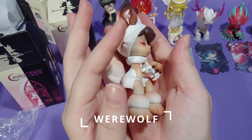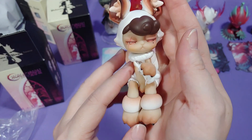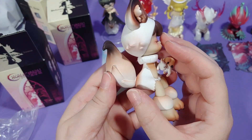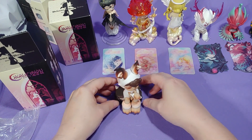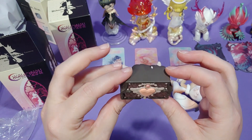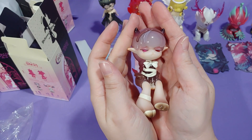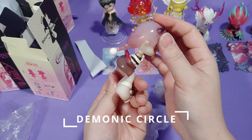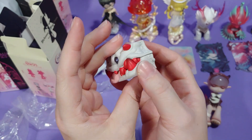Next up we have a werewolf. It took me a moment to realize she was clutching a bunny, and the bunny was crying. They each come with one of these chests, and all the chests are the same mold — they're just painted different colors. And the very last one we opened today is Demonic Circle. This princess also comes with a little hat. I also noticed her head was loose, so she was probably about to lose her head too.